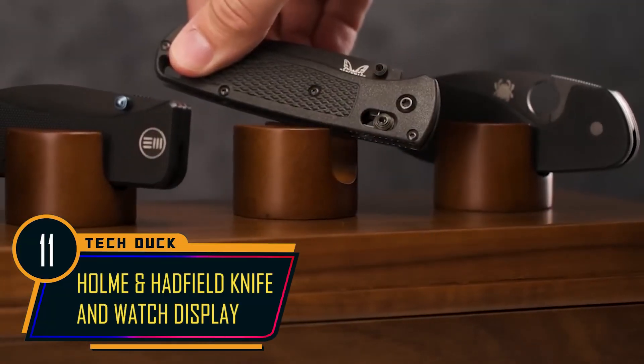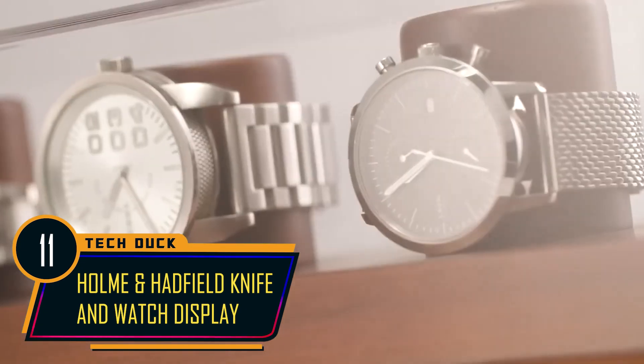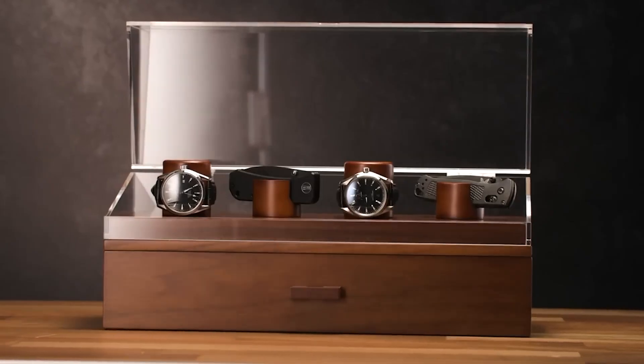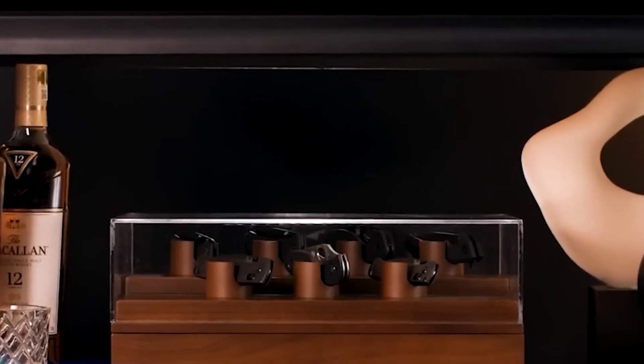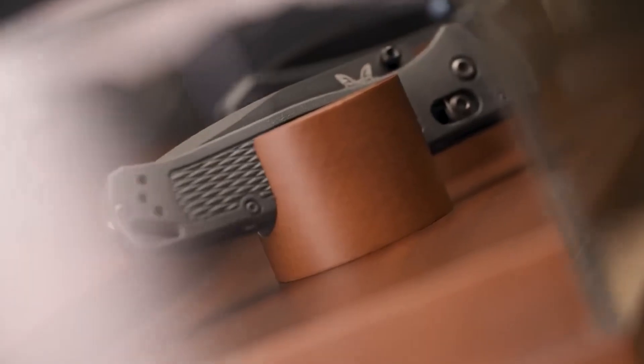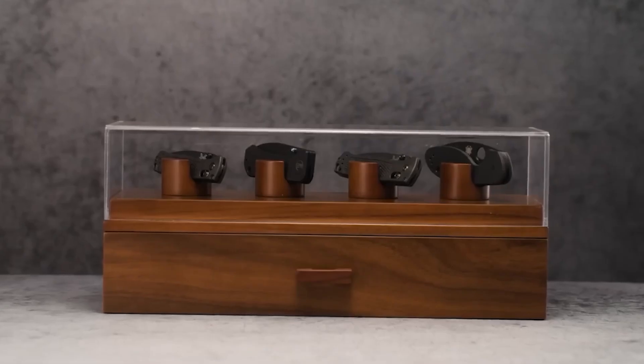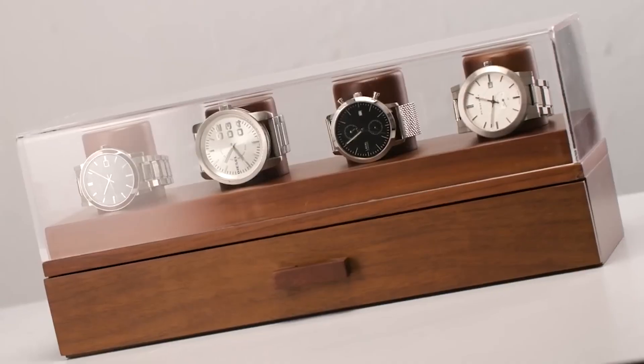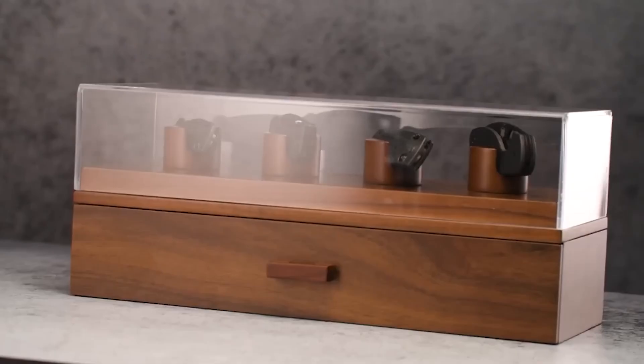The Roman Hanfield Exquisite Display Cases for Knives and Watches are the epitome of craftsmanship and durability. These display cases are a testament to expert artisans who have created them with the utmost attention to detail, using materials that are built to stand the test of time. The company produces stunning showcases for your cherished watches and knives.